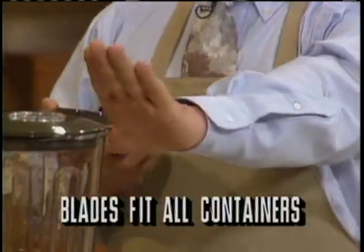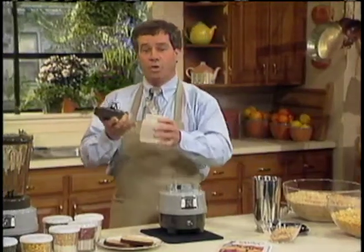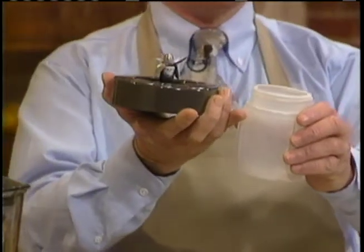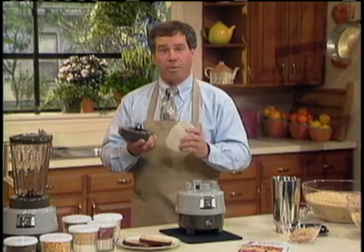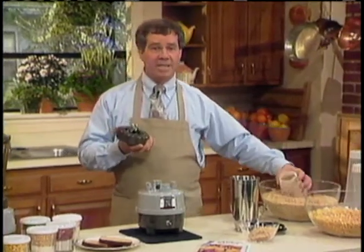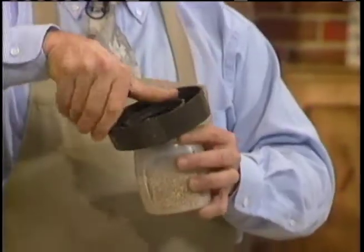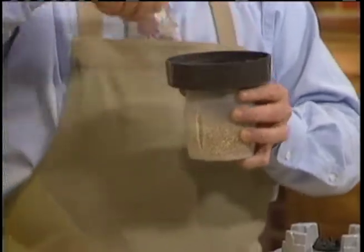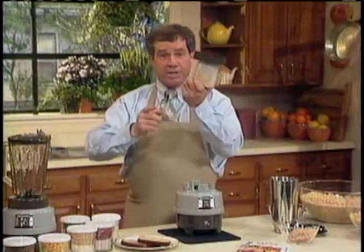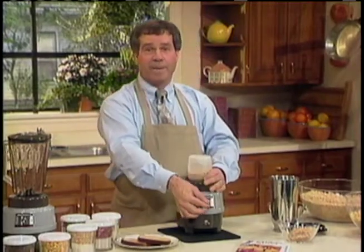The same blades that come off the stainless steel container or that new unbreakable polycarbonate container will also go right on our standard storage containers — the Blender Plus containers — available in all sizes from 12 ounces right up to the giant quart and a half. So if you want to make peanut butter, salad dressing, baby food, spreads, or dips, you can do it all right in the jar you want to store it in, then take the blades out, put a lid on, and set it up for storage.